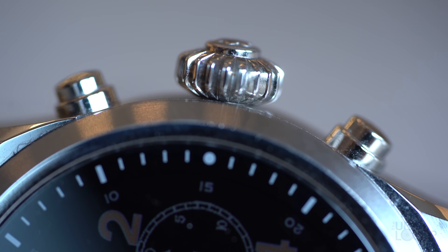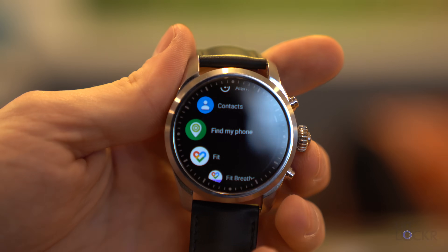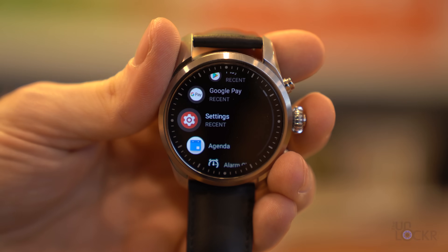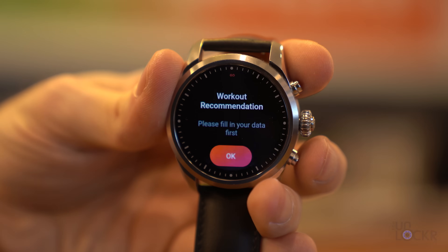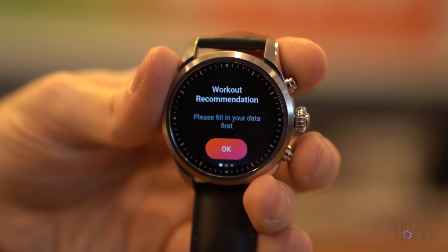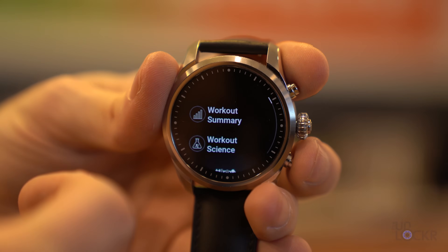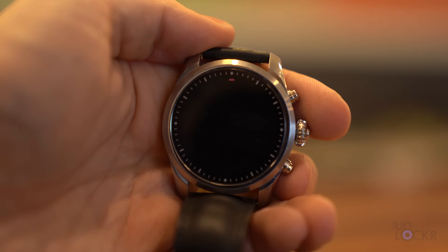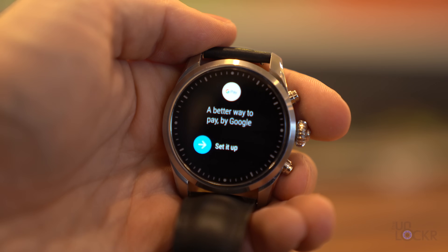On the side of the case, we have a stainless steel rotating crown that is supposed to resemble the Mont Blanc crown from 1885. You can use it to navigate Wear OS, click in to select things, or get to your list of installed apps. On either side of that, we have a button. The top one brings up a personalized fitness coach, and the bottom one brings up Google Pay, which you can use with the NFC to tap a payment terminal.